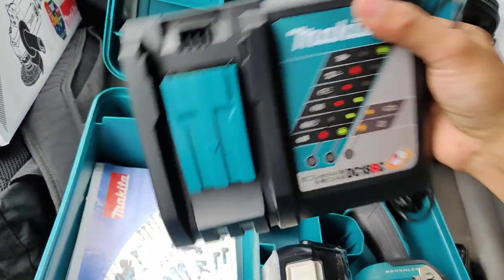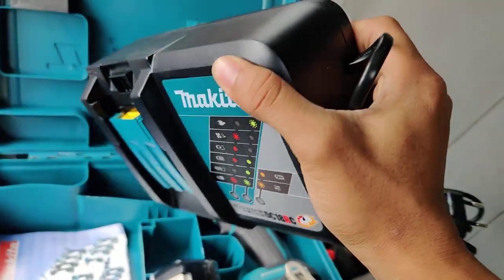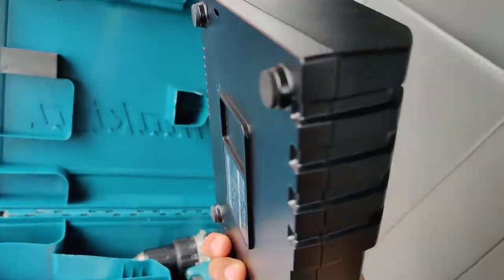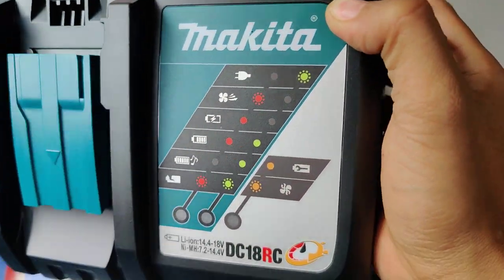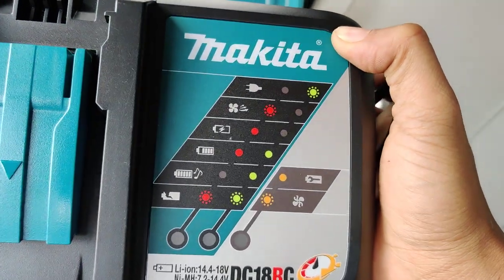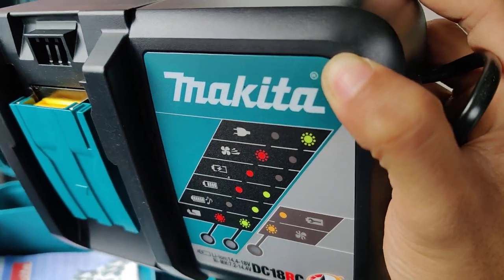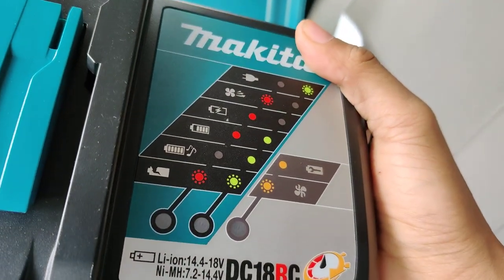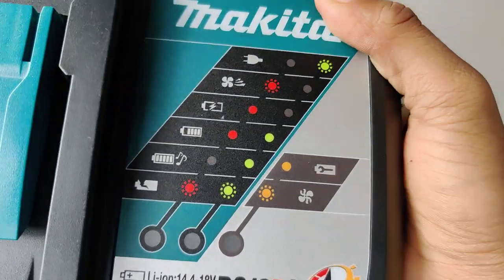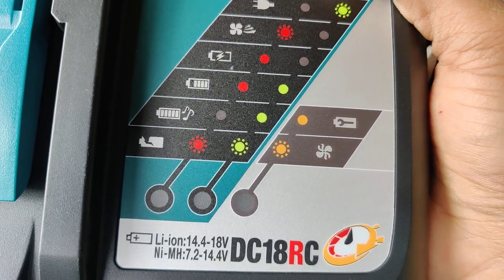This is a fast charger from Makita — it is premium. It is very easy to use. For a 3 ampere battery, we charge in only 22 minutes for a full charge. For a 5 ampere battery, it takes 45 minutes per charge.